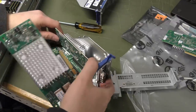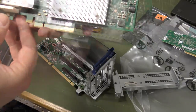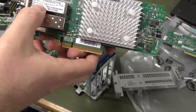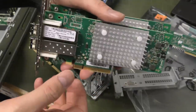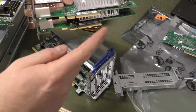Someone recently asked me what these were — these are the HPE 1100Q 16 gigabit 2-port FC HPAs. Number five was made in Malaysia.